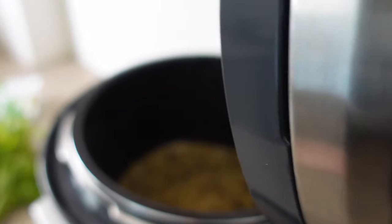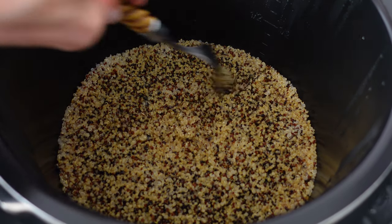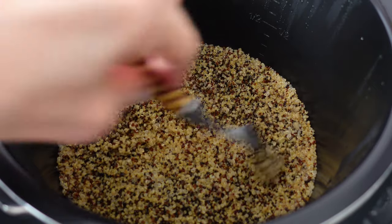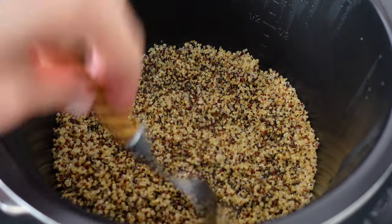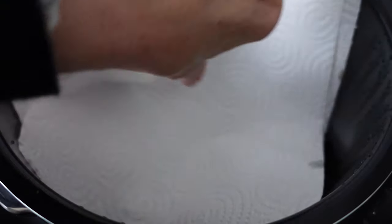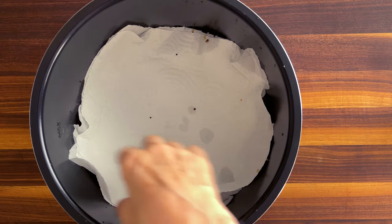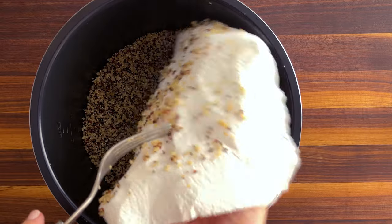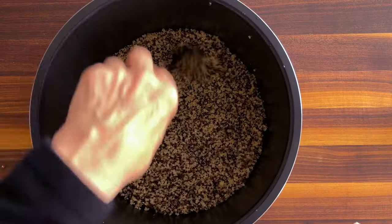Once the cycle is finished, lightly fluff the quinoa with a fork and cover it with a paper towel to rest in the cooker for another 30 minutes. Be patient. Now it's time to transfer it to a cookie sheet and let it rest for another 30 minutes, and then lightly toss it with a bit of olive oil.